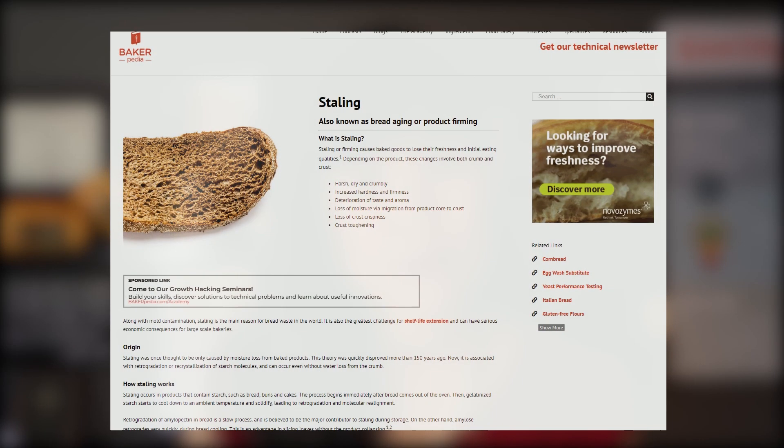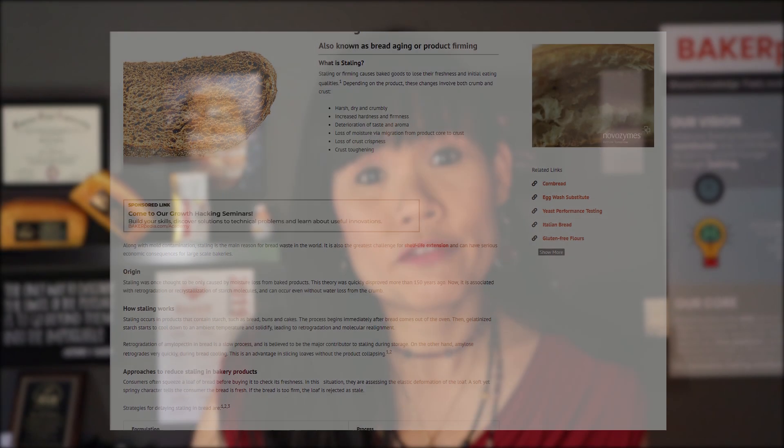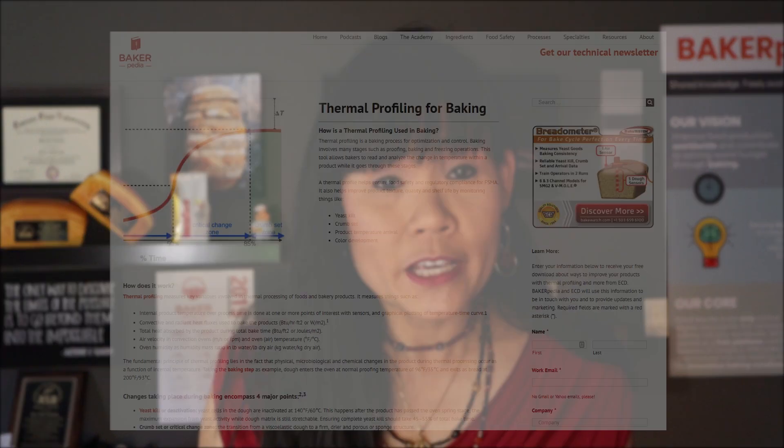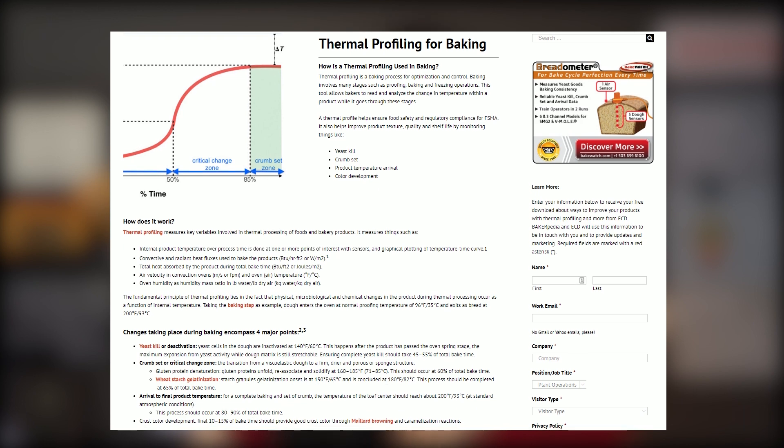These questions concern staling of bread. Go to our staling page and see what you can do to delay staling. Sometimes an enzyme can solve your dry mouthfeel issue. It is not possible by the chemical makeup of acetic acid and Cal-Pro that these ingredients would increase staling or dryness. Sometimes it's because you are over-baking your bread. So watch that baking cycle. Go to our thermal profiling page and use a thermal logger to determine your bake.